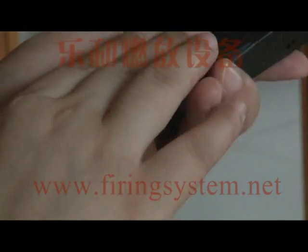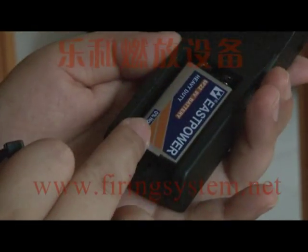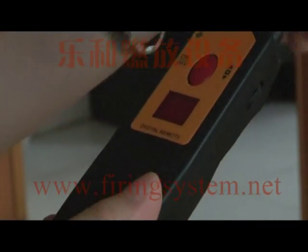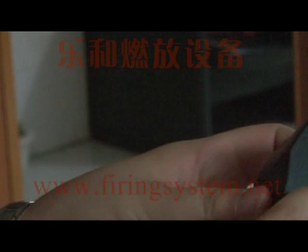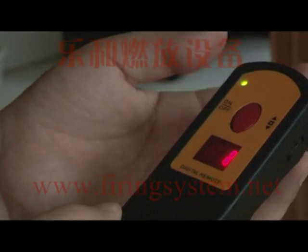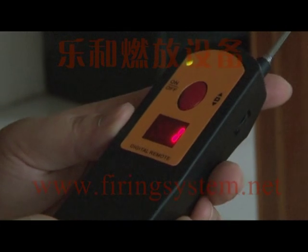This remote is powered by a 9-volt battery. Open the antenna and turn on the power switch. This confirms the remote is in good condition.